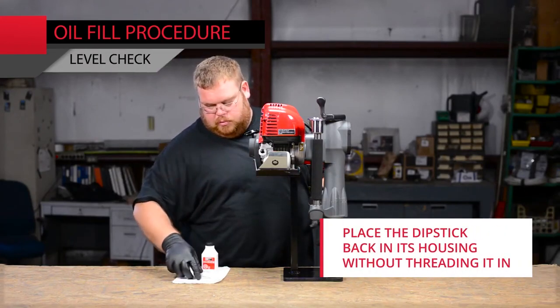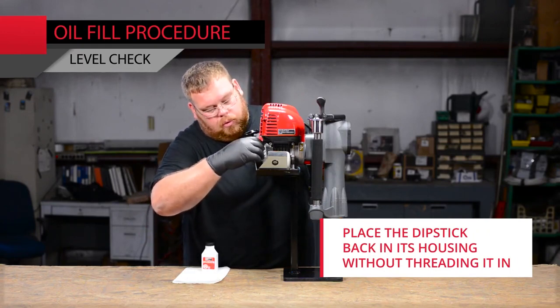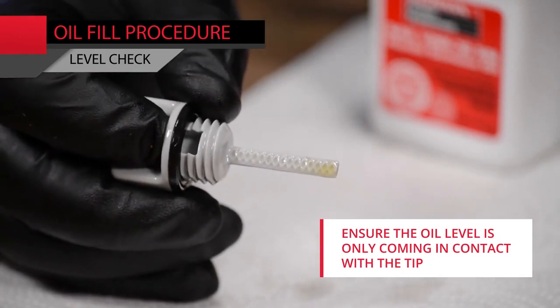Place the dipstick back in its housing without threading it in. Pull the dipstick out to ensure the oil level is only coming in contact with the tip.